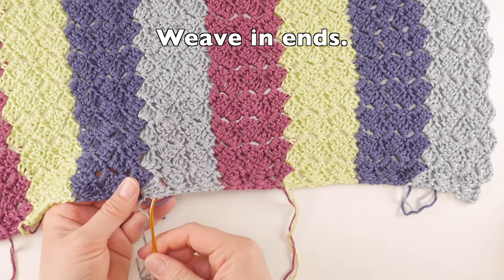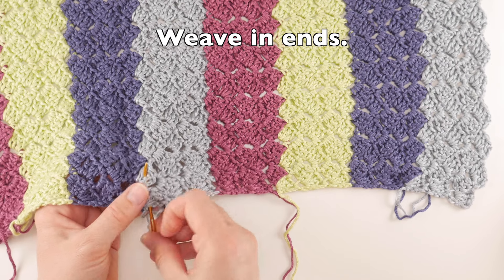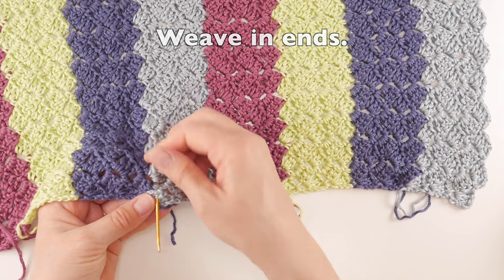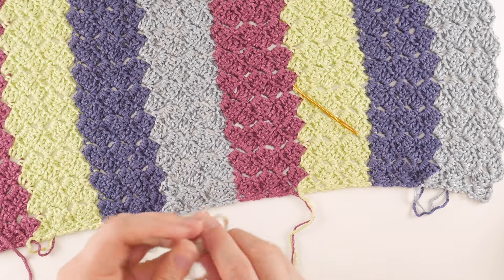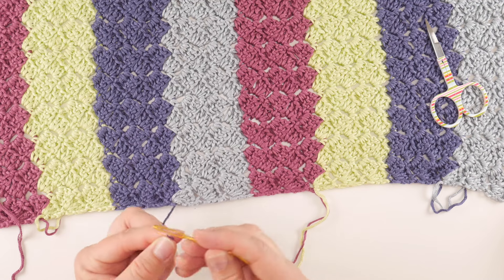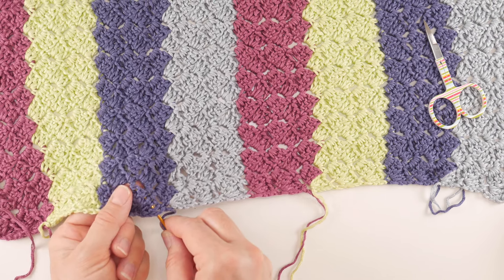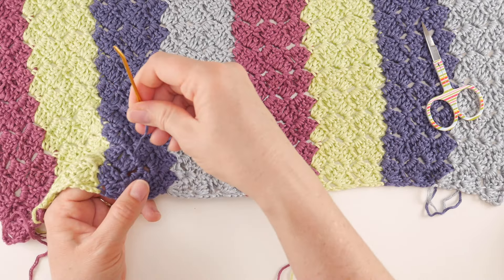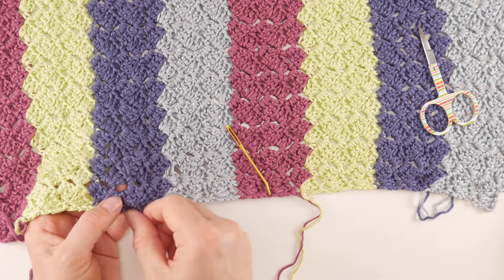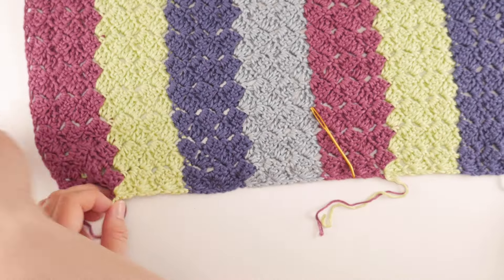Grab your tapestry needle and weave in the ends, making sure to stay in the same color as your tail. Weave in one direction then come back the opposite direction to lock it in place — this yarn is silky and likes to move around. Repeat for all tails along this one edge. Snip after weaving.